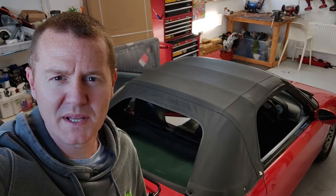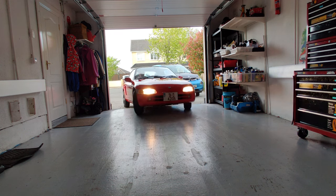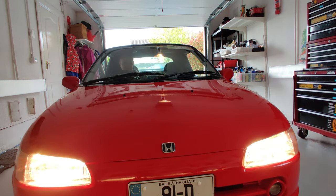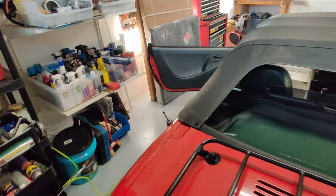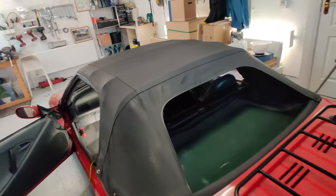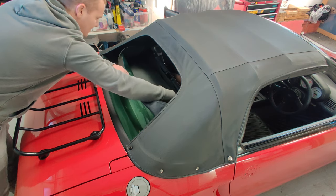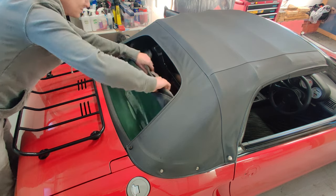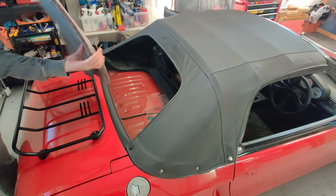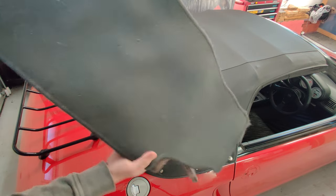I'm stripping more weight out of the Beat, removing more of the aircon parts that I started in the last video. But first I've got a quick win. This carpet and underlay weighs 2.4 kilos. That was easy.